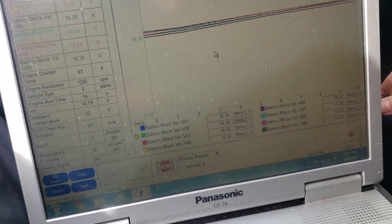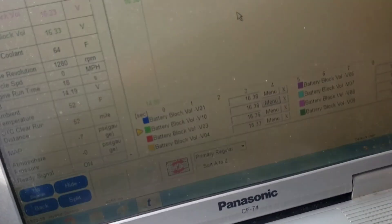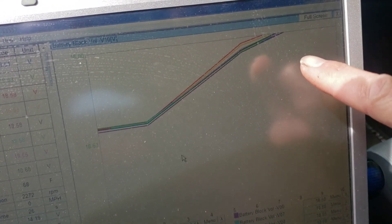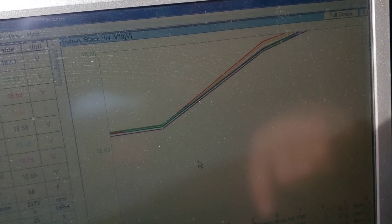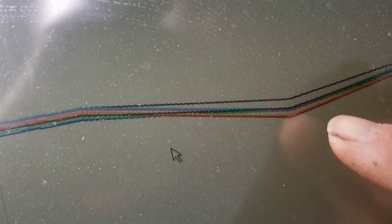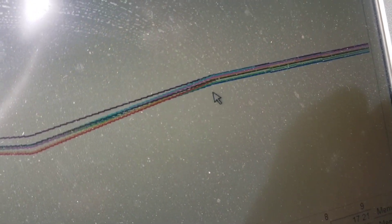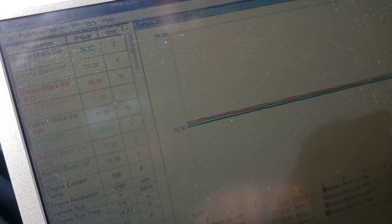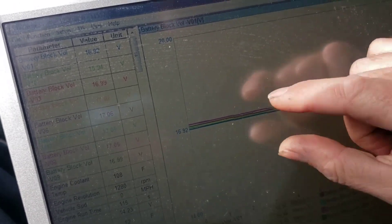I've got it in drive. I'm holding the brake and now I've floored it. It's charging rapidly. I'm out of range a little bit. When I see the best and worst diverge, I can guesstimate that's over a volt or close to a volt just because of the scale of the graph. When I see all the lines shoot up as it charges and the lines spread, that tells me this is a bad battery pack.